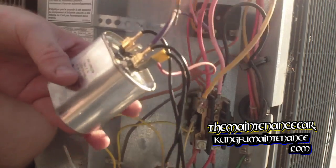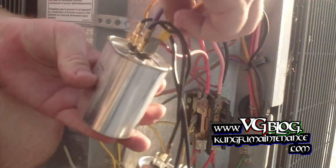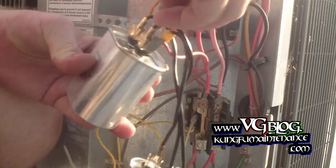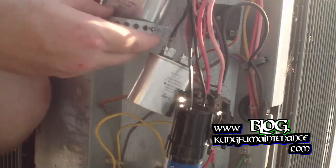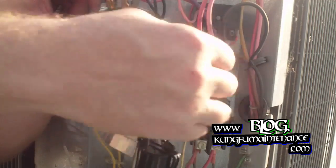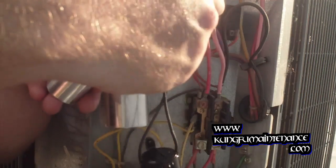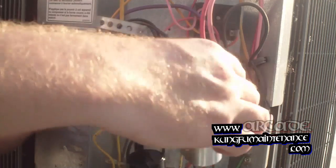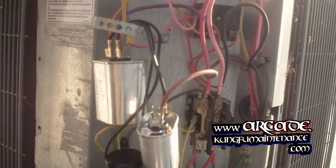The yellow wire goes to their own side and the last one is our fan wire — it'll go to the other side of our little capacitor here. Now we're all wired. It's just a matter of cable strapping everything in place where it should be.